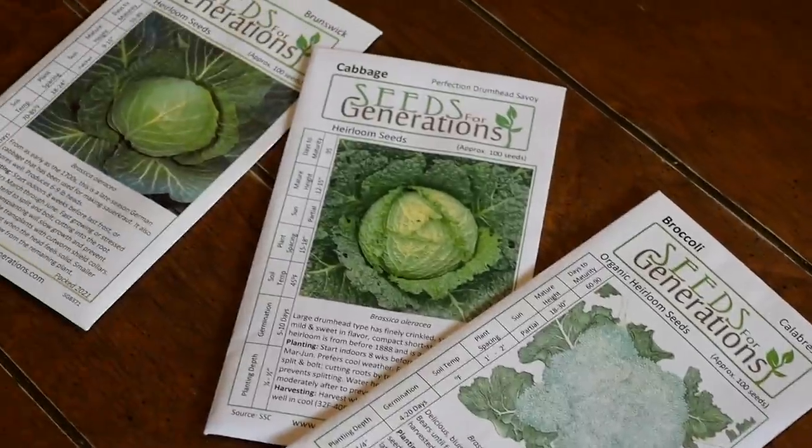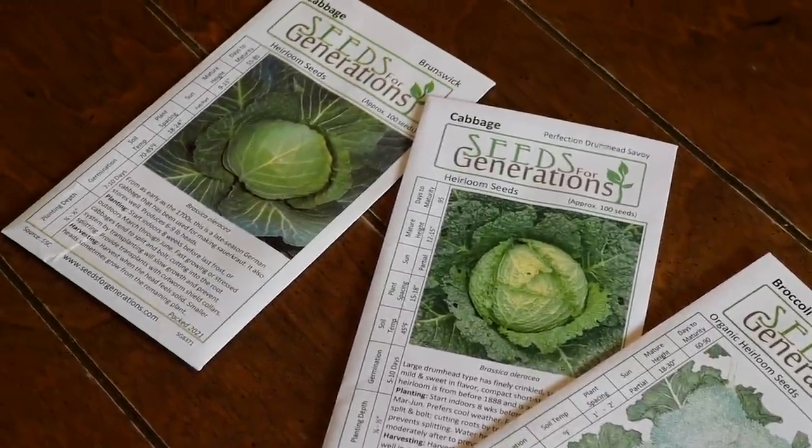Seeds for Generations is a wonderful family business. If you want to support my channel, use my link down below and go buy some seeds from Jason and his family over there — we'll get a little bit of a commission. I'm going to grow some broccoli, and I'm going to start two kinds of cabbage, including a heading cabbage, in trays today.